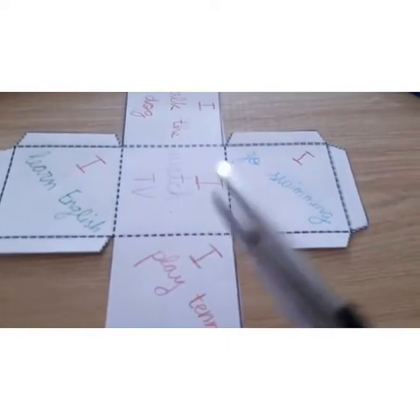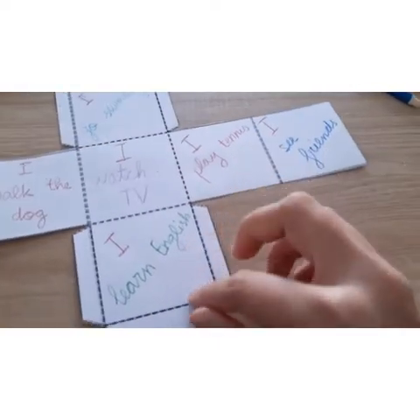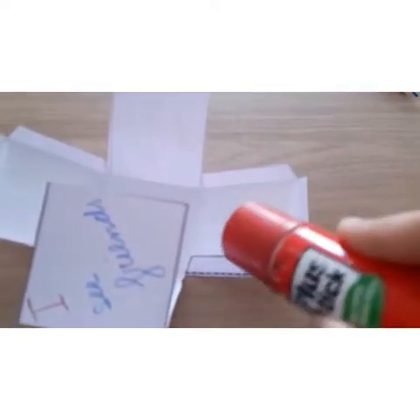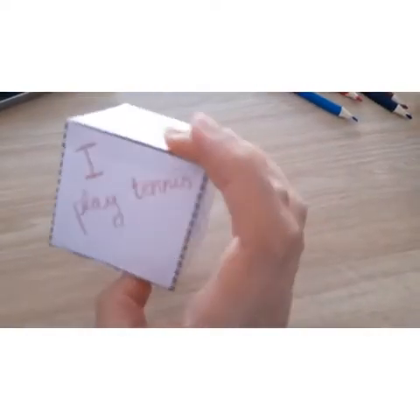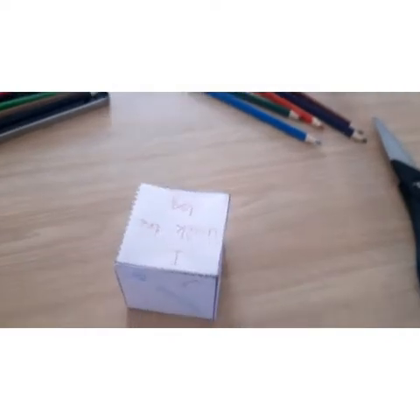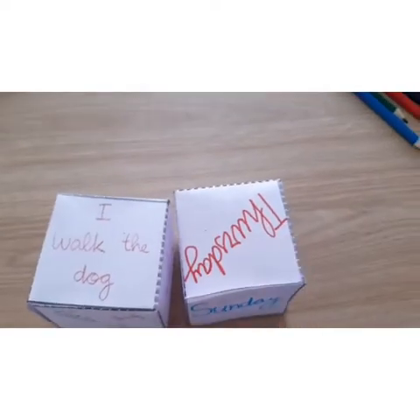Now we have to cut the dice again. Don't forget to fold those lines we did before, and glue those small parts. Ready! Now we have finished both dice and we are ready to start playing.